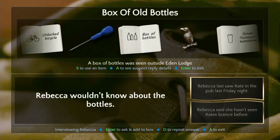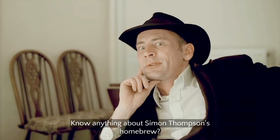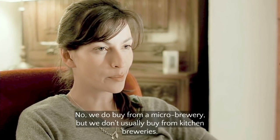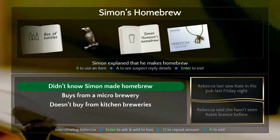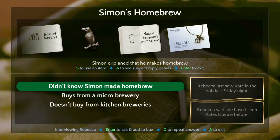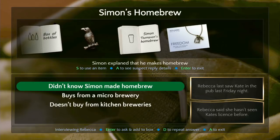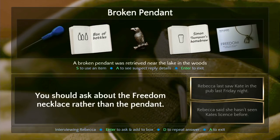'Know anything about Simon Thompson's homebrew?' 'Yeah.' She breaks open an NES and just homebrews that shit. 'Usually buy from kitchen breweries.' Damn — that's fired. Sick homebrew burn. She doesn't buy from kitchen breweries — that was just an insult, Jenks, you don't need to write that one down. I think we've done everything — let's go talk to somebody else.